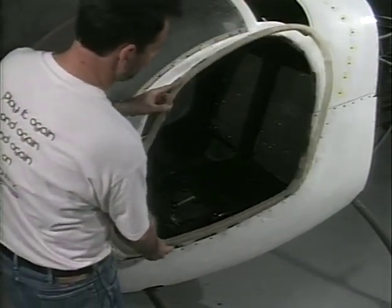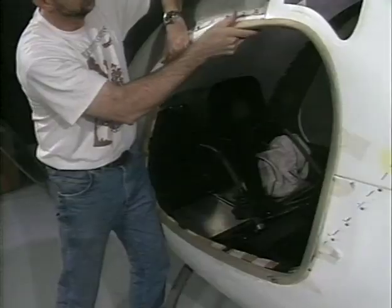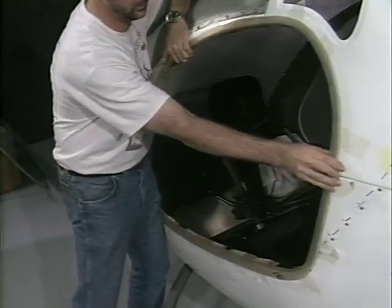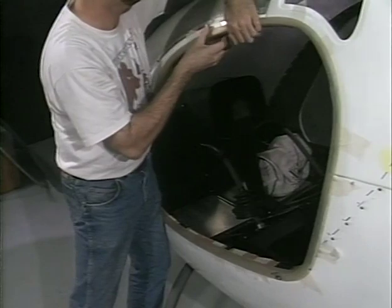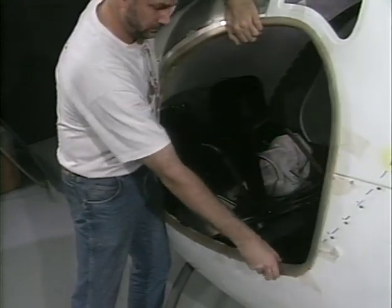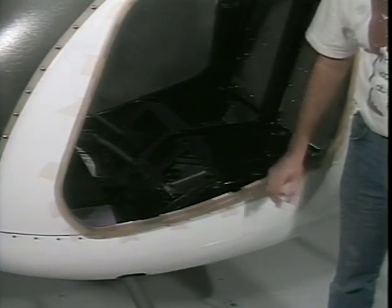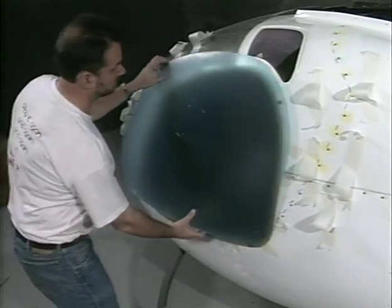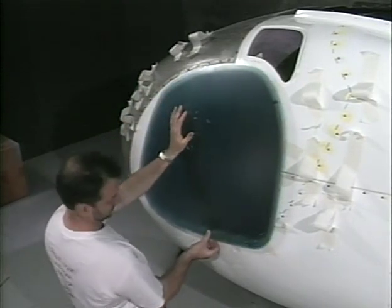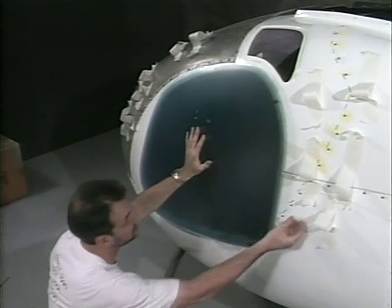Fit the door stiffener tight against the cardboard. It may be necessary to cut the stiffener to make it fit. If it is necessary, remove a section of stiffener so that when it is butted together there is a tight fit between the stiffener and the cardboard. Use masking tape to hold in place. Hold the plexiglass door against the stiffener so that it extends beyond the stiffener all the way around the door. Use masking tape to hold in place.